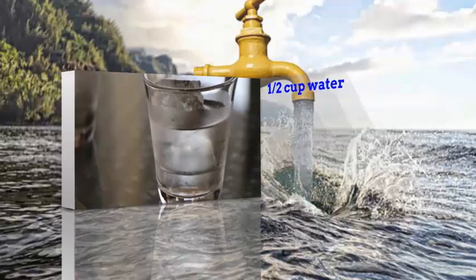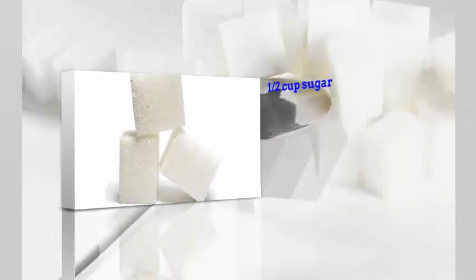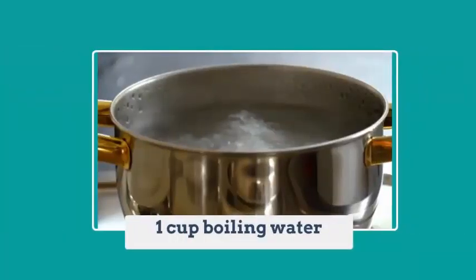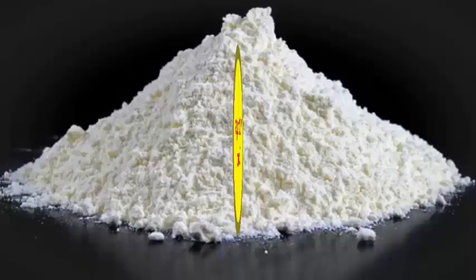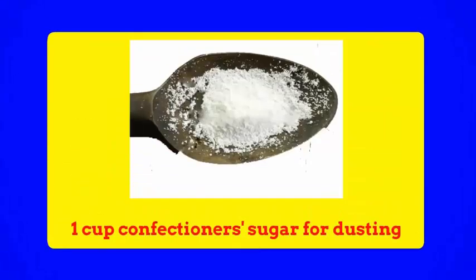Ingredients: 1/2 cup water, 1 tablespoon yeast, 1/2 cup sugar, 1 teaspoon salt, 1 cup boiling water, 1 cup evaporated milk, 2 eggs beaten, 7 and 1/2 cups flour, 1 quart vegetable oil for frying, and 1 cup confectioner's sugar for dusting.